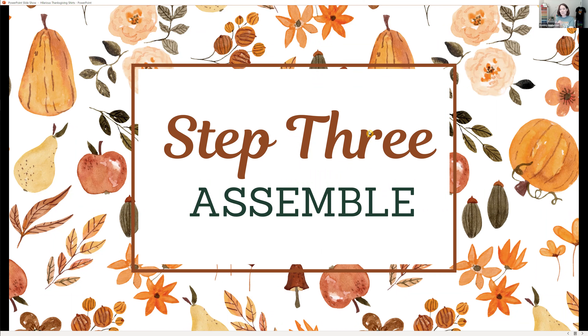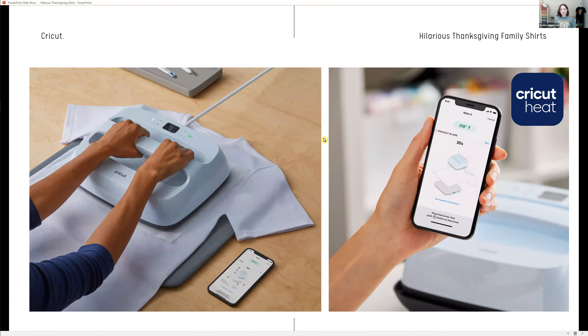Step three is assembly. Once you've cut out your design, you're ready to assemble it. I'll be using the Cricut EasyPress 3, which is Bluetooth compatible, so I have the Cricut Heat app downloaded on my phone. If you don't have an EasyPress 3 — maybe you have an EasyPress or EasyPress 2 — you can use the Cricut Heat Guide, which is also part of the Cricut Heat app. Sometimes we're by our computers and sometimes we're in another room when we're pressing, so having that access right on your mobile device is super easy. It tells you the heat setting, how long to press, whether to preheat your garment, and when to peel your vinyl carrier sheet off.